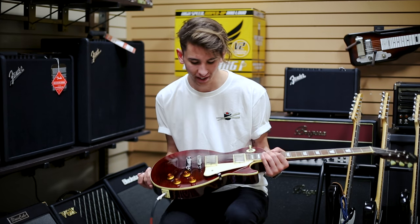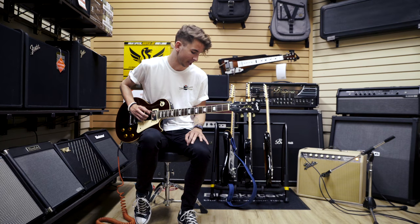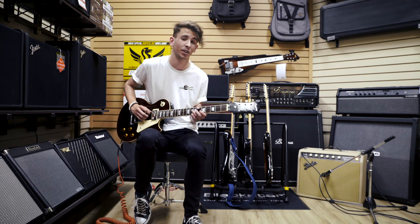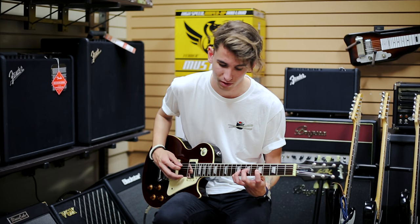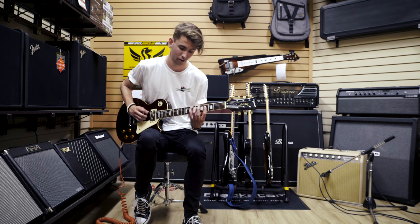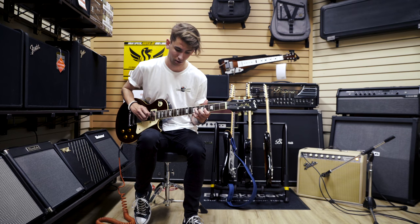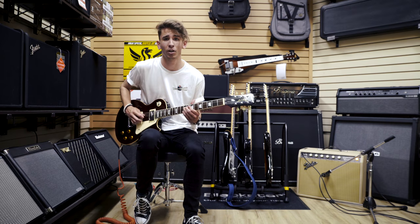So with this guitar we have the Grinders. These are a little bit of a higher output humbucker. But one thing I found just playing with them for what little time I've had with them so far is they sound really, really sweet on a clean tone — in all three positions as well.